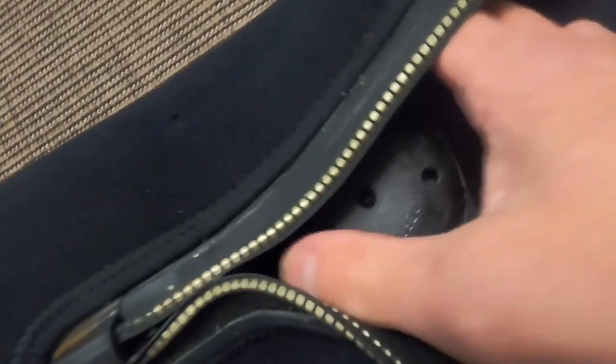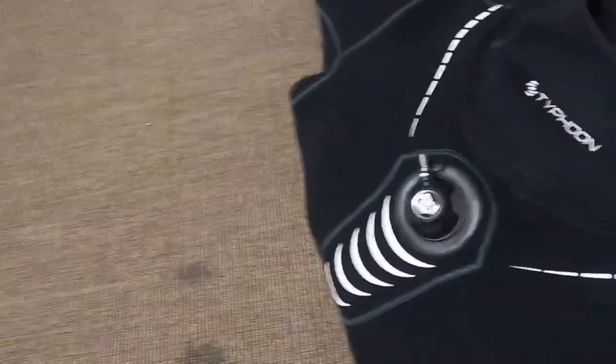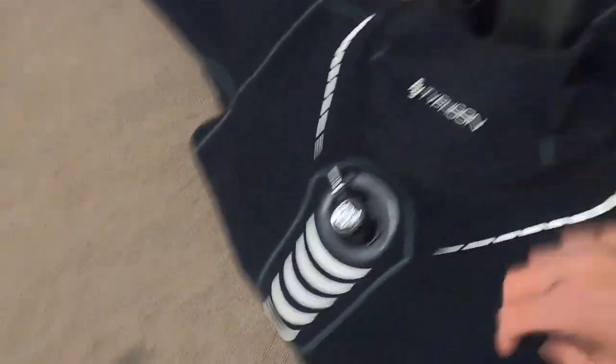There are different views on whether to zip or unzip the suit during storage. Check the zip, give it some wax, and go up and down with it to make sure it's not really stiff. You can also look at the valve inside. If you've got air, get your suit on and fully inflate it - get someone to zip you up and make sure everything's in good working order. It's a really important and not cheap piece of equipment. Afterwards, put some talcum powder in it ready for your next dive.